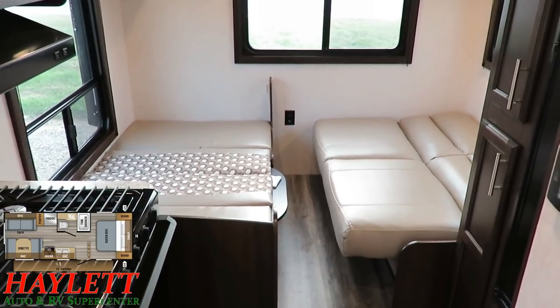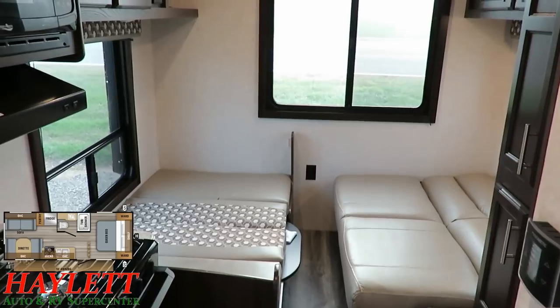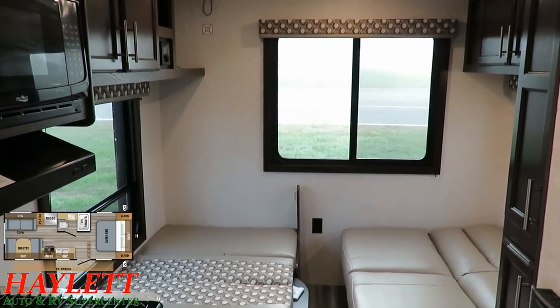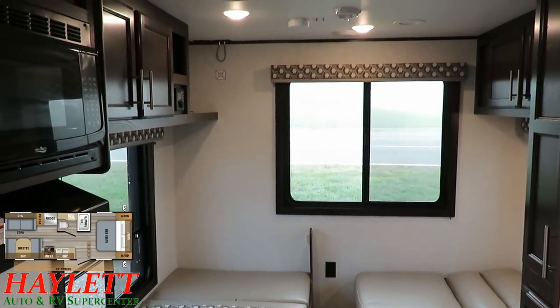It's an open-concept camper without a privacy wall, but since the guest sleeping is all the way in the back and the master bed is in the front — with kind of the kitchen and bathroom in between — it still feels like it has a decent level of privacy. It's a really smart design.